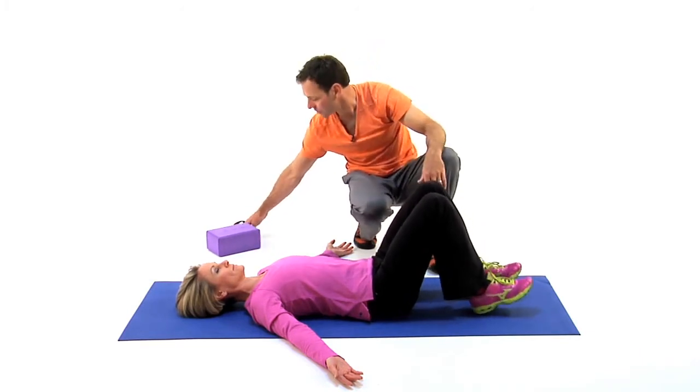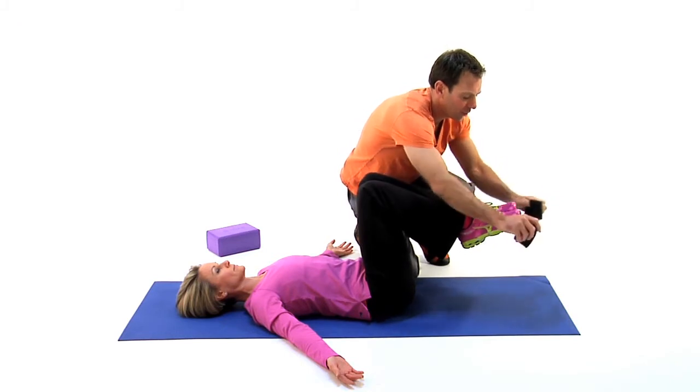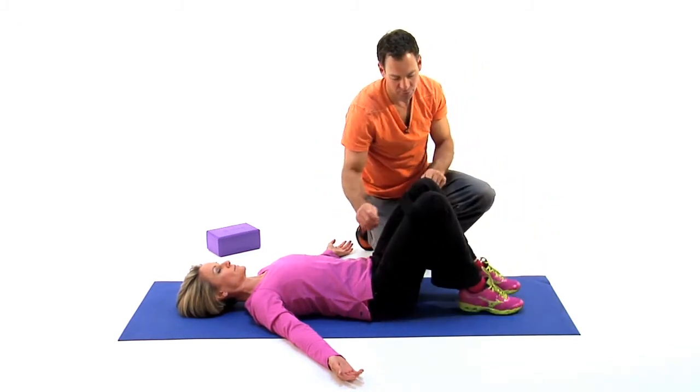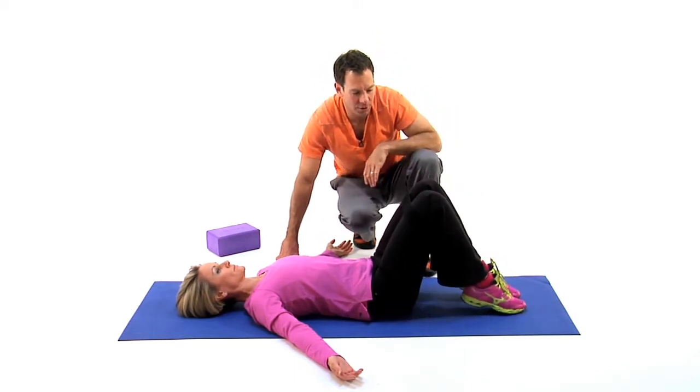If your therapist chooses to, they'll take a strap if they want to do a little bit more pelvic stability work and come up above the knee, going in the same position. This time engaged — engaging out against the strap and then continuing with the rocking chair.